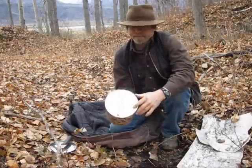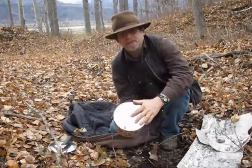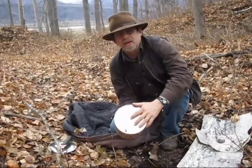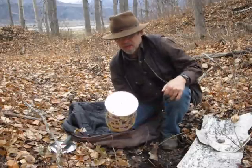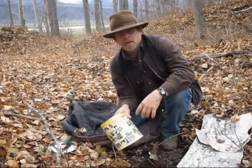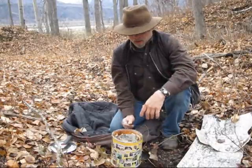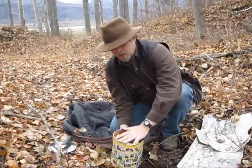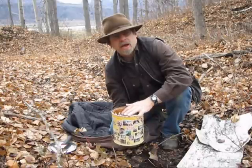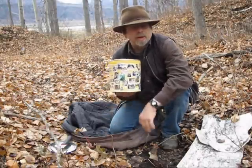On the bottom I poked a couple of holes with a nail, right in the center. I did it from the inside because we want the bottom to go down. What's going to happen here is the oil is going to be distilled out of the bark — we want it to drain down to the bottom and drip out of those holes.